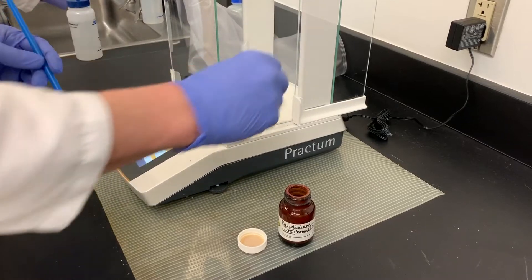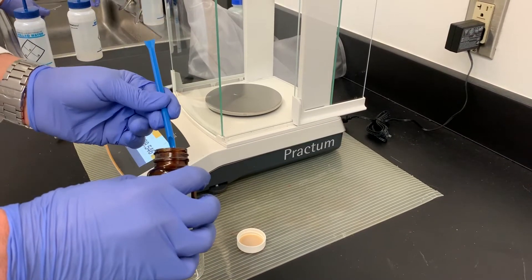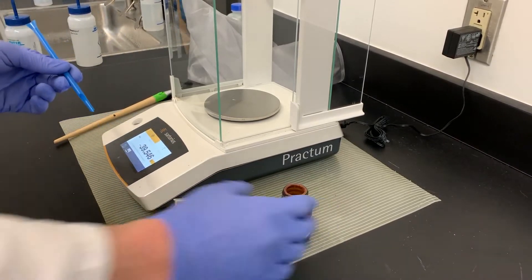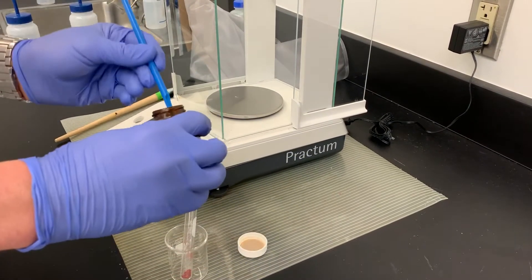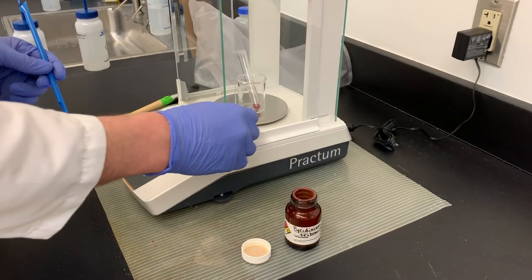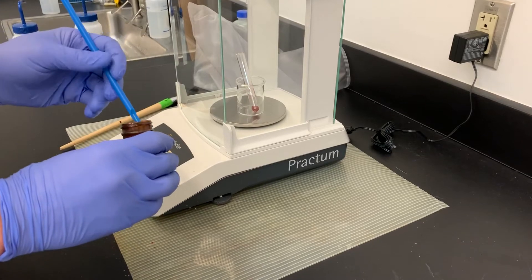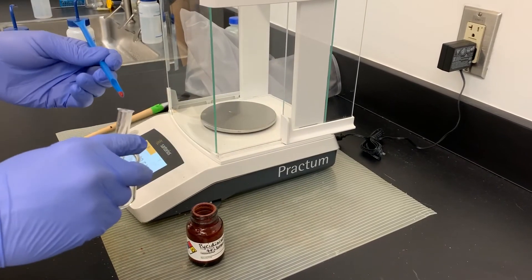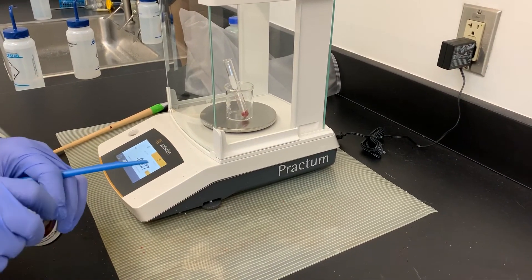So we have 190 milligrams, so we're going to need a little more. 367 — keep going. 484 milligrams. I'd say that's close enough, but let's just put a little bit more, a tiny, tiny bit. Okay, a little bit more, a little extra — 527 milligrams. So there we go.